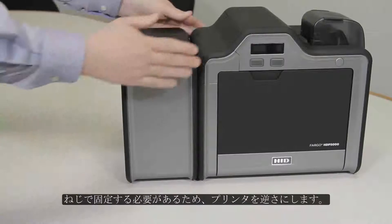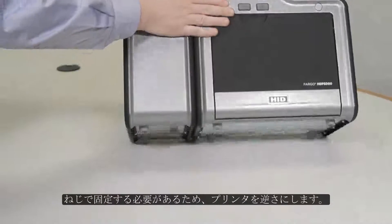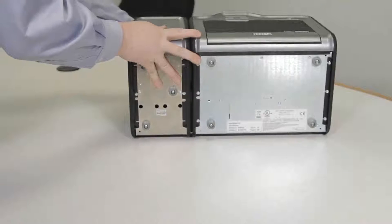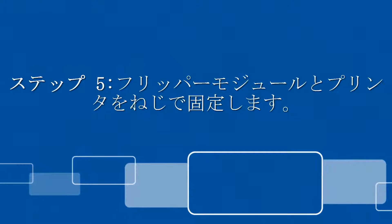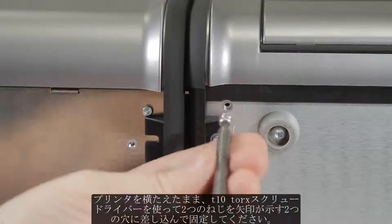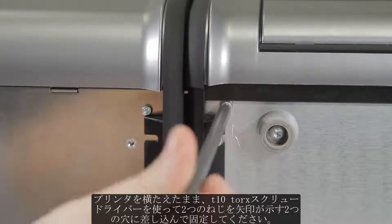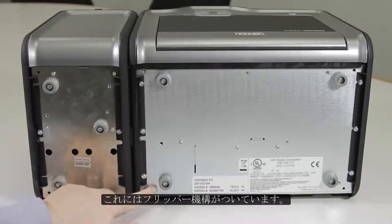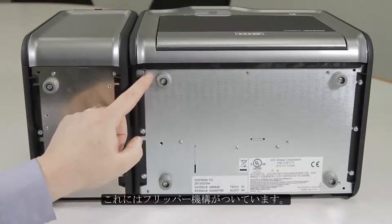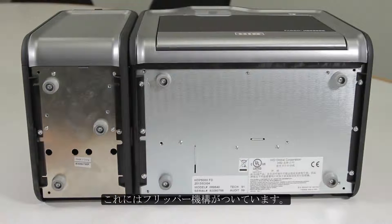And since we have to secure them with screws, we are going to tip the whole printer over onto its back. With the printer laying down, use a T10 Torx screwdriver and screw in the two mounting screws, which will come with the flipper mechanism, into the two holes that have arrows pointed at them.